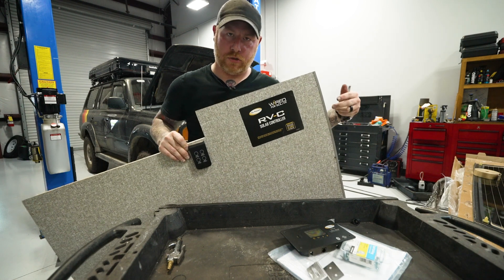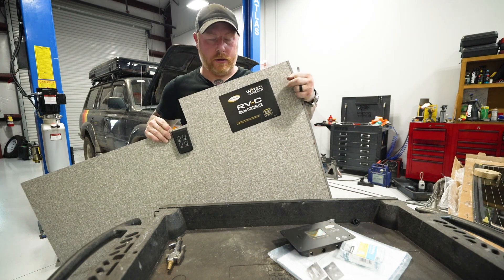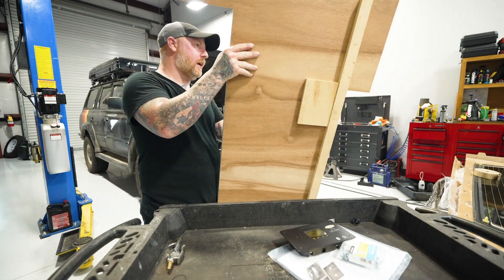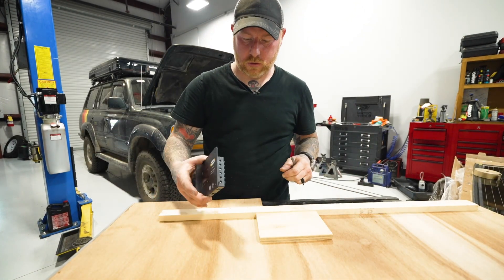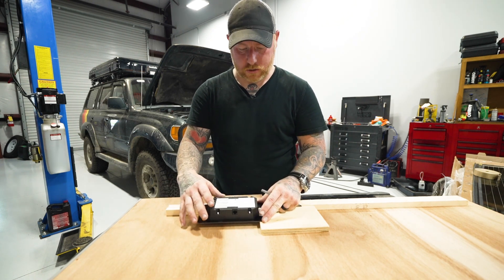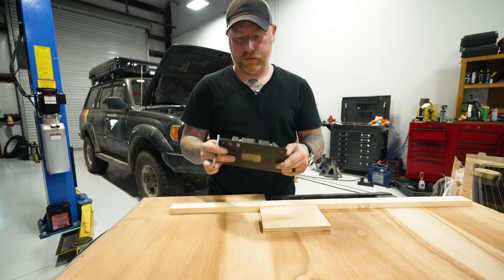This is interesting — as I started taking measurements inside the storage to figure out where I wanted the controller and how it would play with the wiring, I noticed there's a decal that says this is pre-wired for solar. On the back of the panel there's already some blocking, only about a half inch off from where I measured. So instead of using my measurements, I'm going to take advantage of the existing blocking — screwing from the backside into those pieces on at least the top and one side so it's nice and secure. I'll make these marks, cut the opening, fish the wires through, and get this thing wired up.